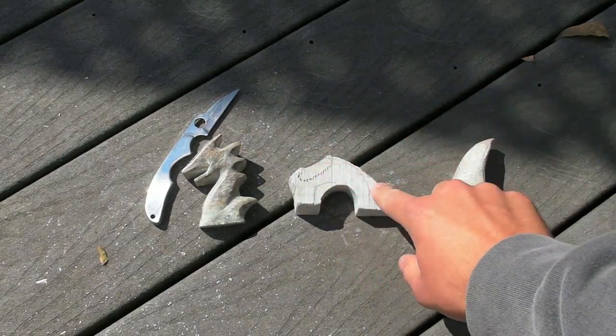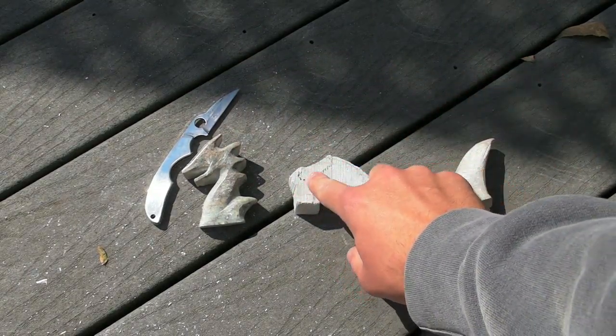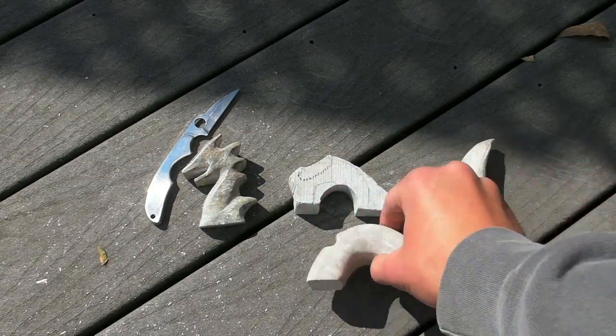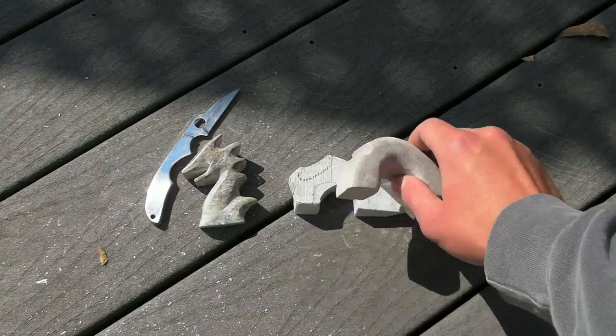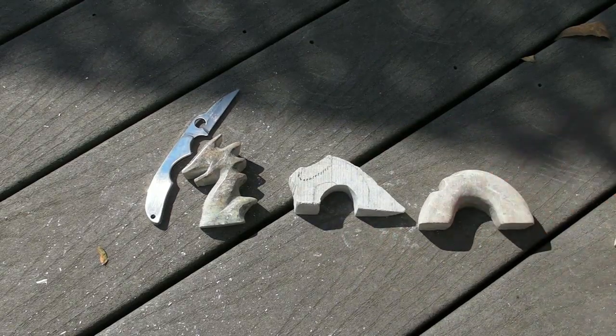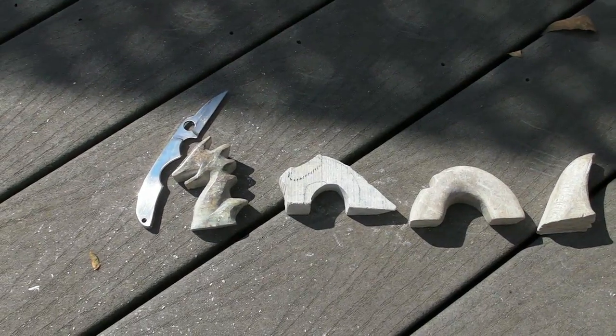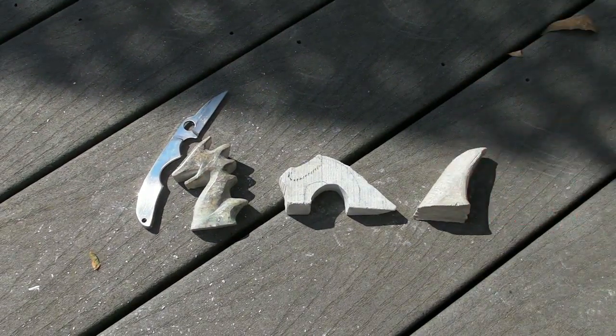I still have to carve out the spine and the tail of this little guy. They're very rough right now. I started with this one, but it's really big. I was going to make two things and then the tail, but I think I'm just going to stick with that one right there and work on that and the tail.